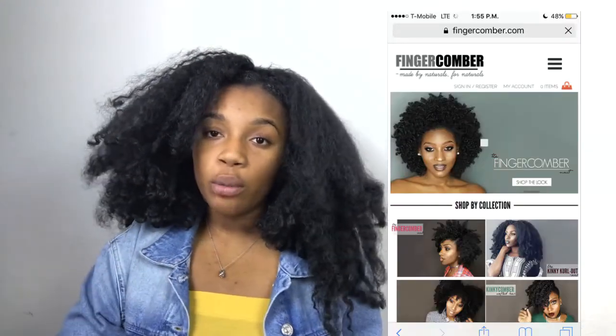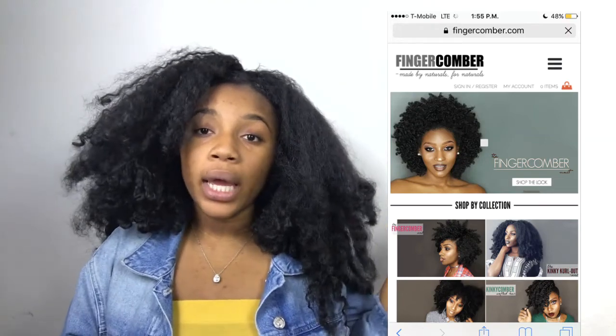All the links to the hair will be in the description bar. If you want to check out Finger Comber, you can go ahead and go to their website, which is right here. The shipping for the hair was really quick, but that was because I did the two-day shipping.